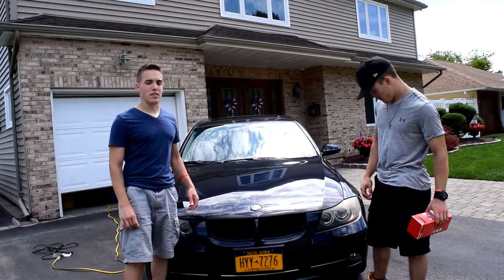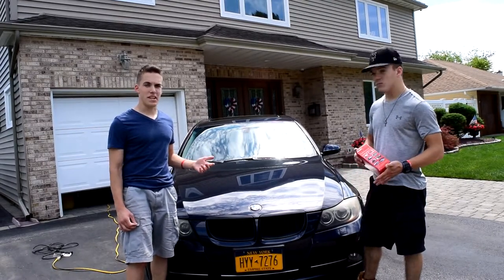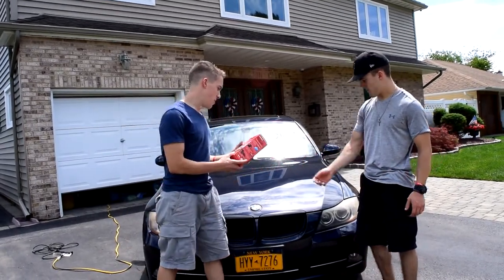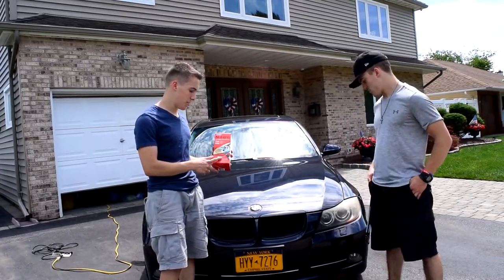We plan on doing a series of testing out products to see if they actually work for your car. There are a lot of products out there saying they work and they do this and that for your car — but do they actually work? So this product here by Mothers New Lens, we're going to see if it actually works and does what it's supposed to do.